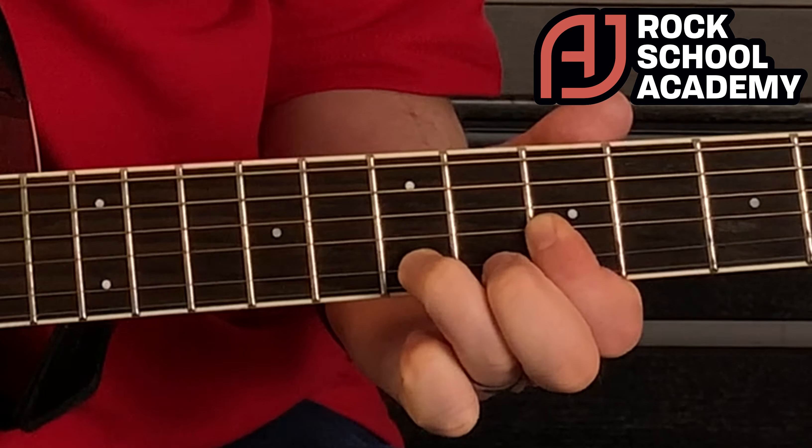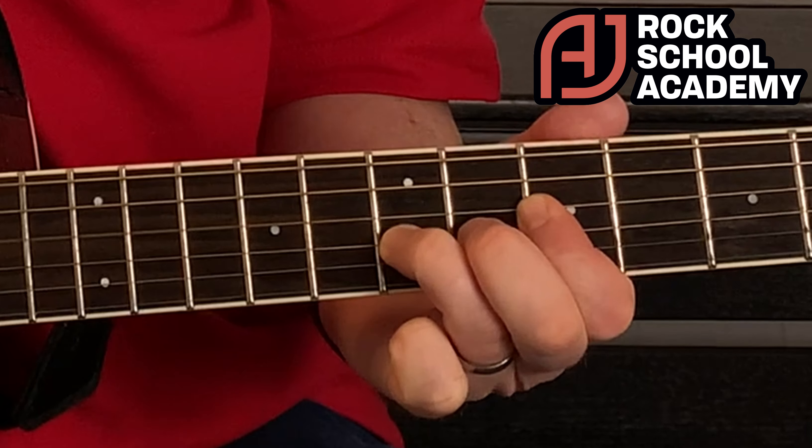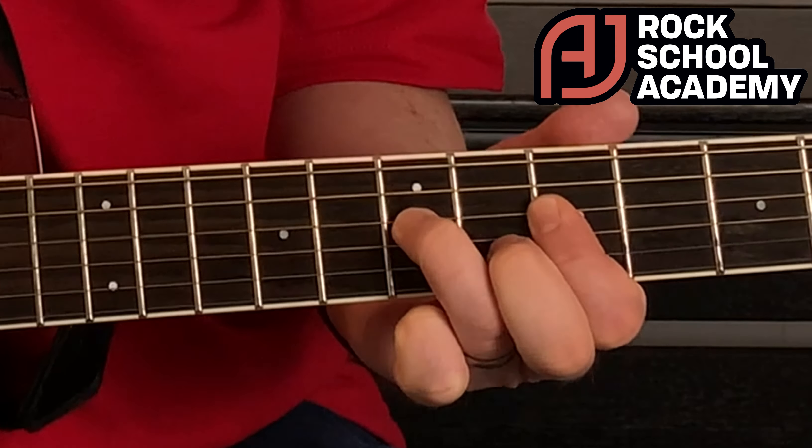For a little exercise, pull off from one note to another, or on string four. It's all about your fingers getting used to that and building the muscles. For a practice routine: pull off from fret seven on string three to fret five on string three, then change to string four, same thing, and string five.